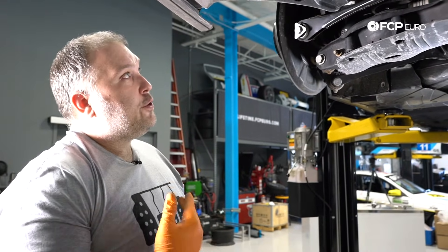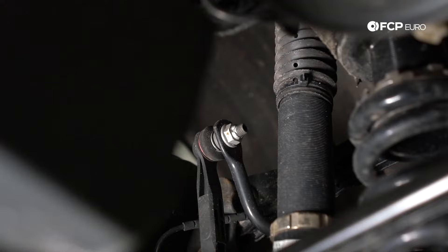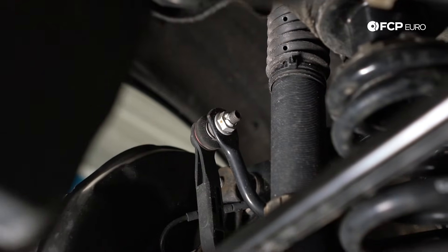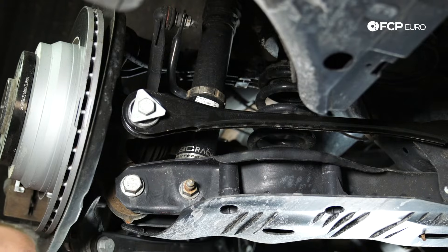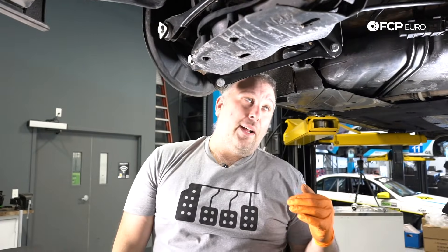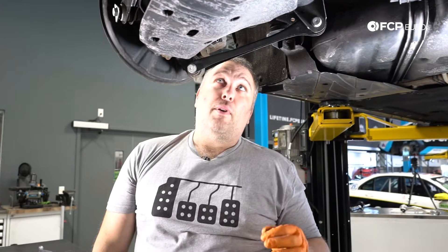The sway bar is pretty much carried over from the E90 as well. The sway bar kind of swoops down and then goes up over the top of the subframe. The sway bar is very flexible on these rear suspensions — I can literally move it with my hand. But in order to replace the sway bar, if the bushing started making noise, you'd have to actually lower the whole rear subframe just to get to it and remove it. So hopefully that's never a problem.